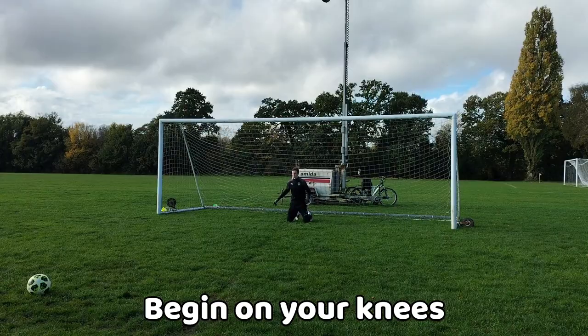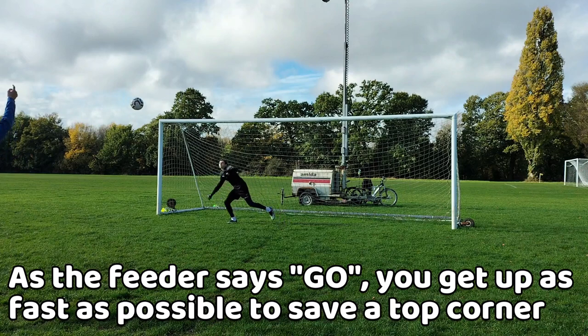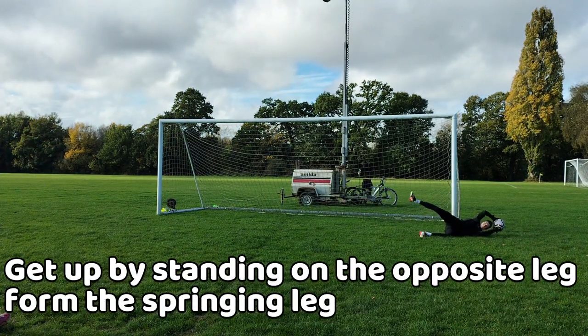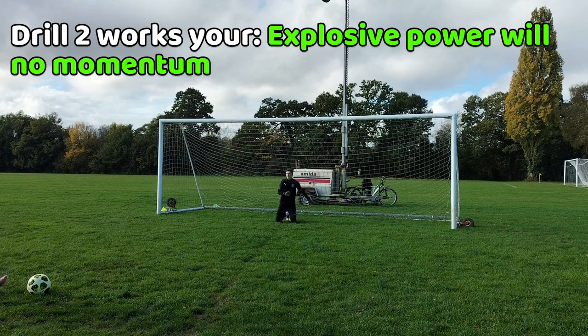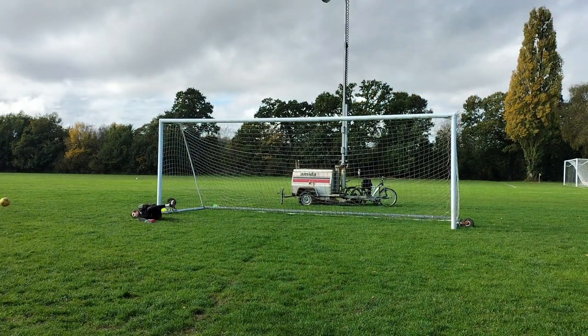For the second drill you start on your knees before a feeder says go, and from that point you would get up and jump to the top corner saving the ball. The best way to get up is to take a step with the far leg before using the power step leg to explode to the top corner. This drill works on explosive power when you have no momentum, getting you to the top corner.